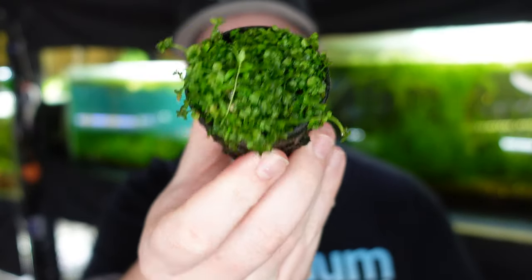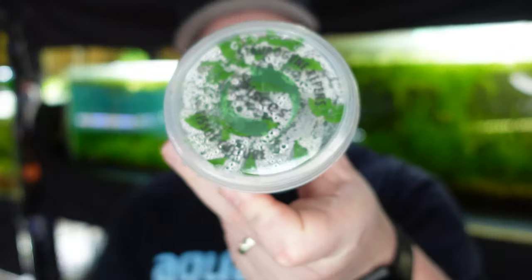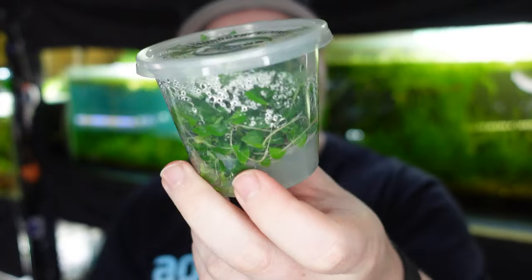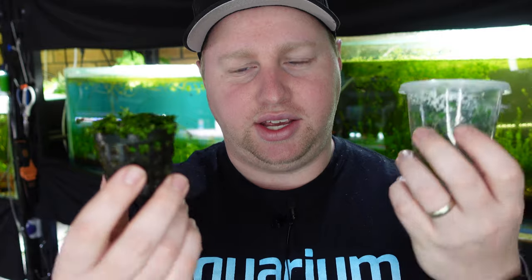To get started, we go into our local fish store. We're looking for a foreground plant and we're typically going to have two choices. There's going to be this potted foreground plant — this one here is Monte Carlo — and this one here is a pot of tissue culture Staurogyne Repens, S. Repens. Let's talk about why you would choose this cup versus a tissue culture of the exact same plant, the pros, cons, and which applications one is a better decision than the other.